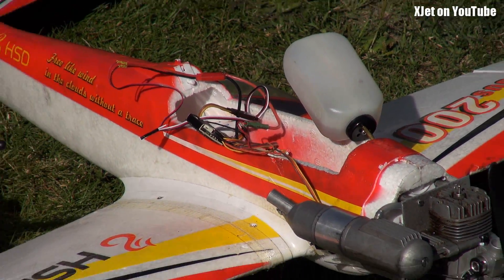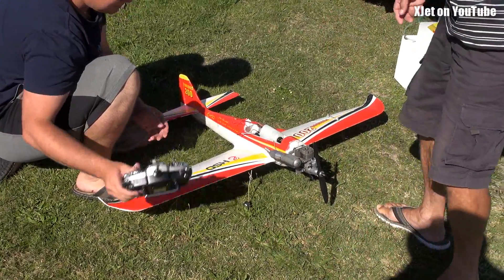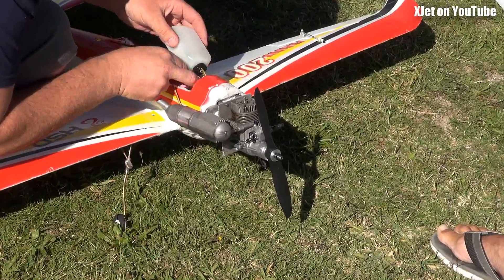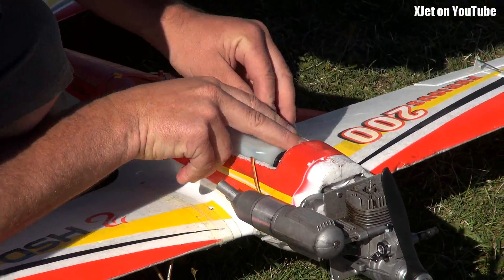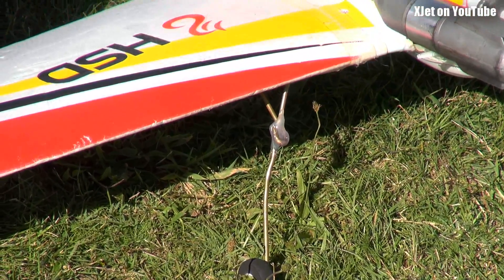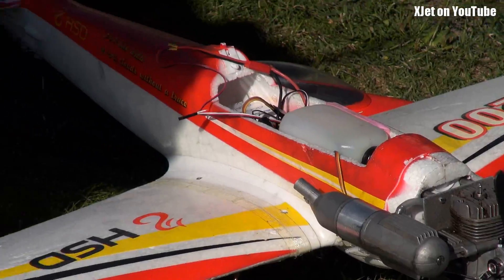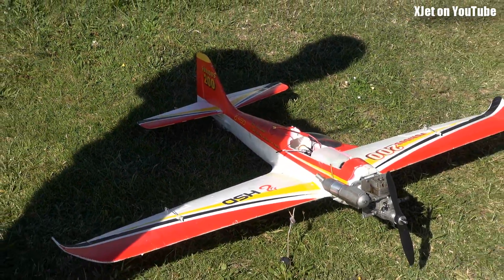We're here at the field today and all sorts of wonderful things are happening. Tim's got his Fast and Furious, but he's changed the ASP 25 for a 52 — just a slight increase in engine size — and he's going to give it a bit of a maiden with the new engine. He's put the wheels on it too. Look at those massive wheels squashing the grass, and this incredibly rigid undercarriage. She's a brilliant piece of kit.